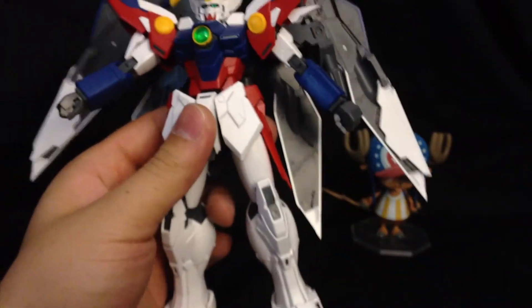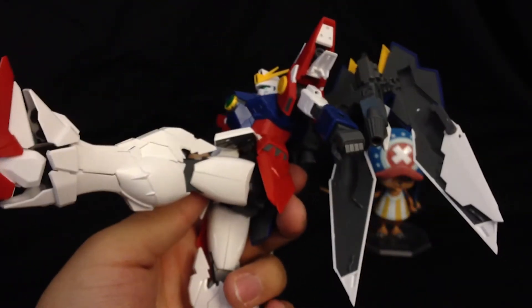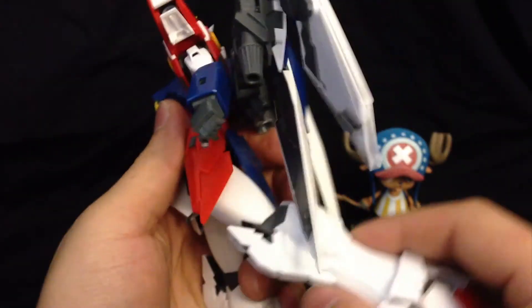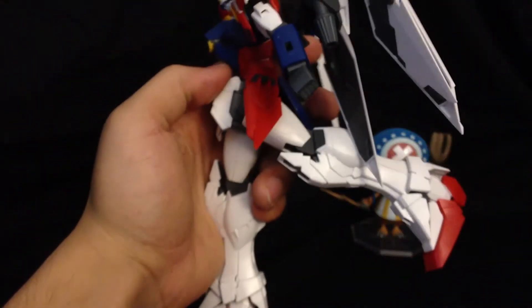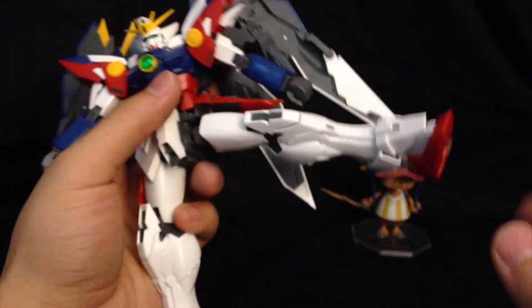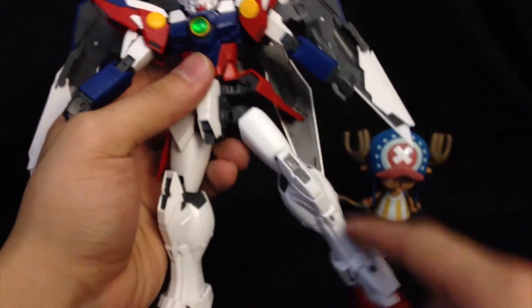In terms of leg articulation, putting it forward, he can kick forward right around 90 degrees. He can kick a little bit higher but he's going to take off the front skirt. Going backwards, he can actually move this part back and kick back quite a bit as well. Going off to the side, you can move it up a little bit and he can kick out almost flush — almost do the splits. If you move this backwards a little bit first, he pretty much gets the full range of motion there.